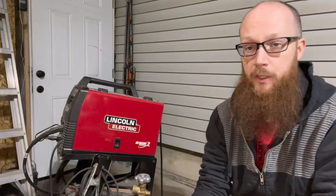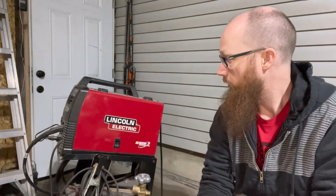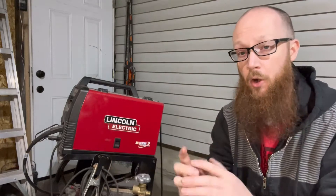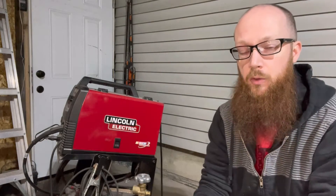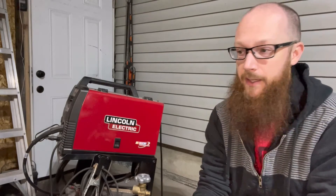The first thing we're gonna have to do before we can weld the aluminum is actually get the welder set up. Unfortunately I'm about to waste a bunch of wire because it sucks. Every time you change wire, or when you run out of wire, all the wire that's in the actual cable is just garbage, so just throwing away a bunch of wire right now.